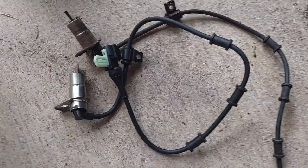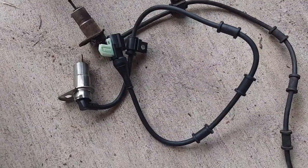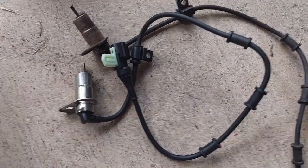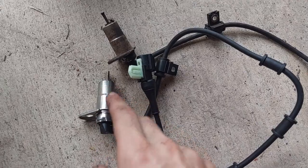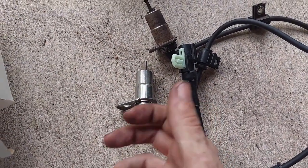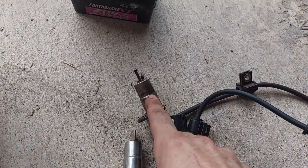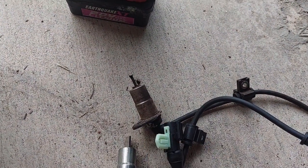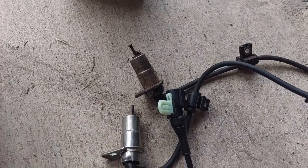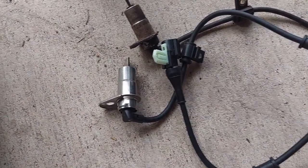I'm going to go ahead and start putting this thing back in. If you want to make it go in a little bit easier you can try a little PB Blaster, but if you've cleaned out the bore that this goes in, it should go in pretty easily. This one came out relatively easily because I'd already cleaned out the hole in the knuckle and the brake shield. Let me get this back in and then we'll see what the ABS self-test tells us.